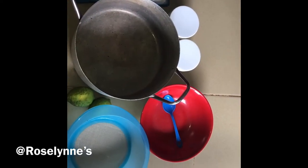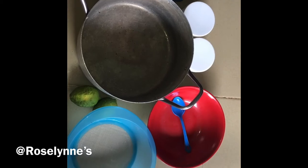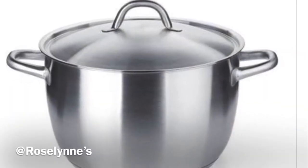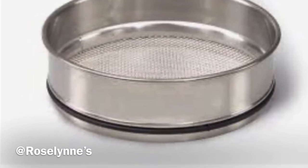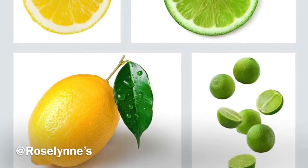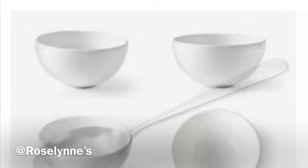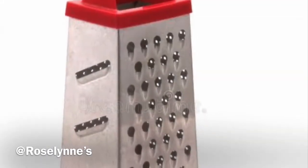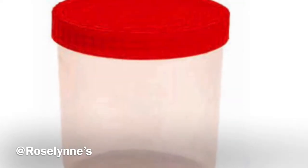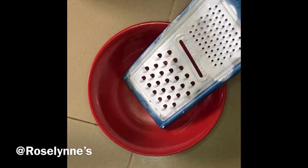We'll be making lemon oil. These are the things you'll be needing: a pot — any kind of pot will suffice; a sieve, or if you don't have one, a white hankie; the lemon itself, either foreign or local, green or yellow; a plate; a spoon; a manual grater, which you can find in local markets; a container with a seal; and lastly, your carrier oil.